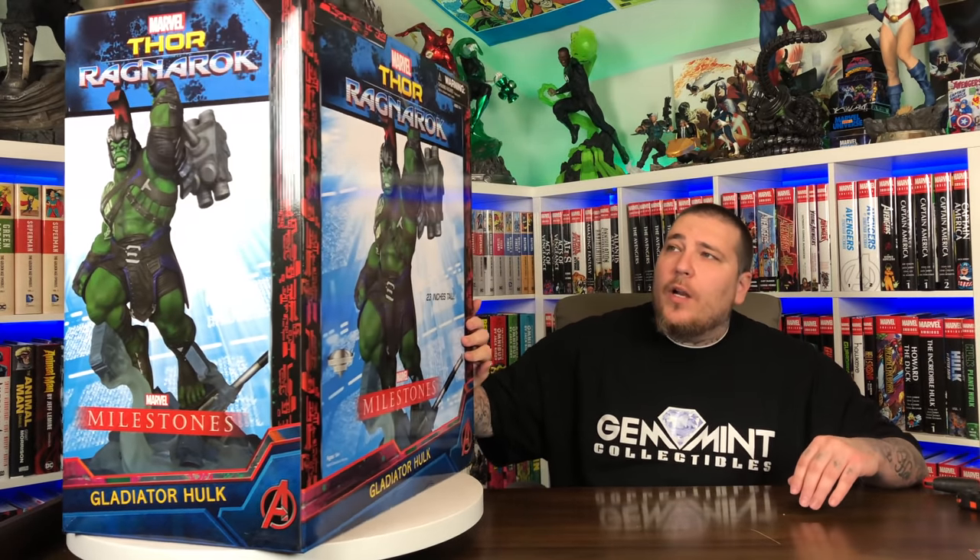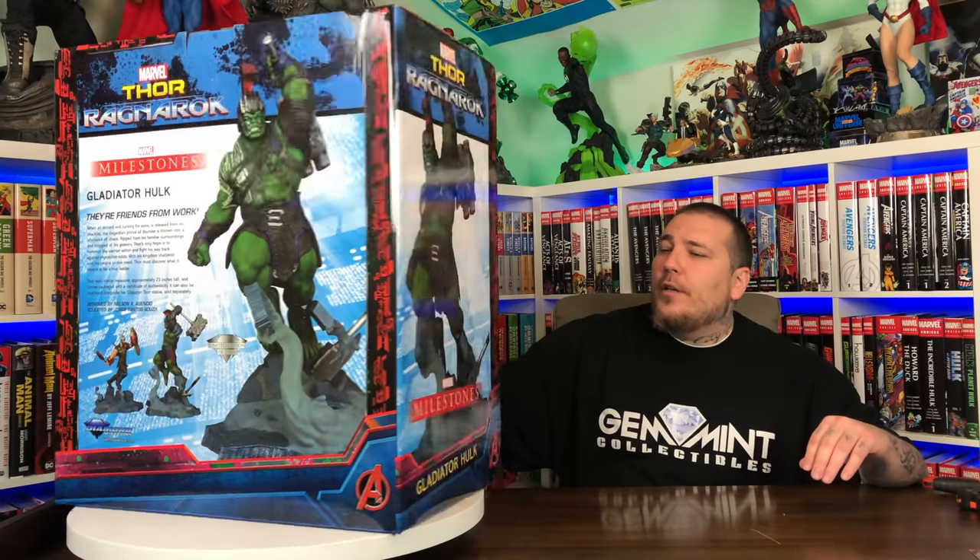Very similar to the Thor art box — you have a picture of the statue on all sides, same type of Thor Ragnarok aesthetics. And again, you can see the diorama that they put together on the back. Looking good — let's go ahead and get Hulk out of the box.